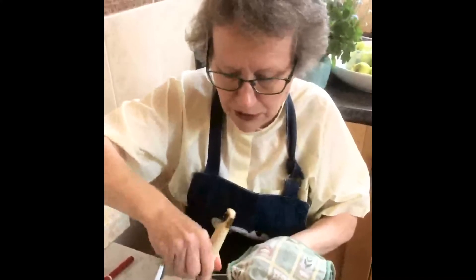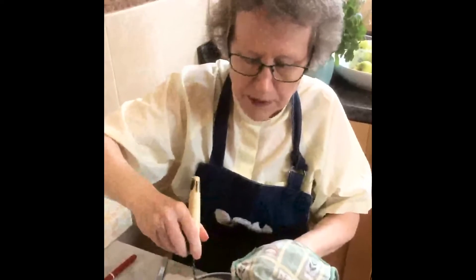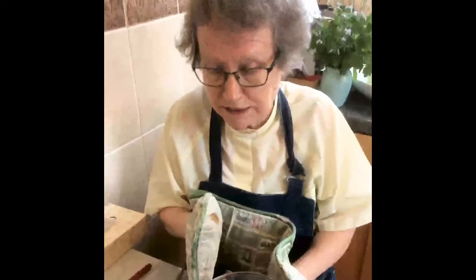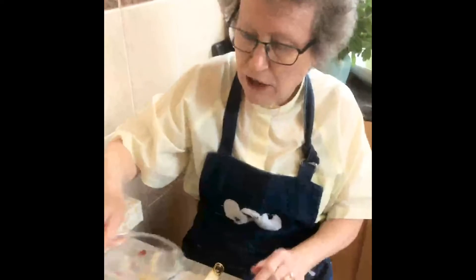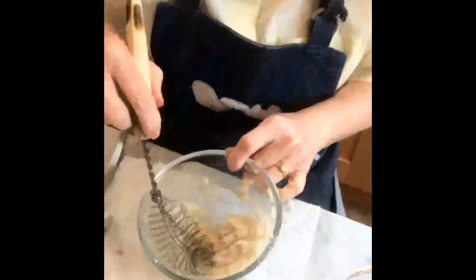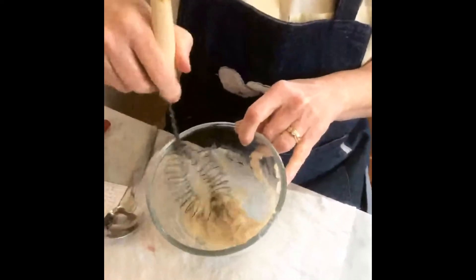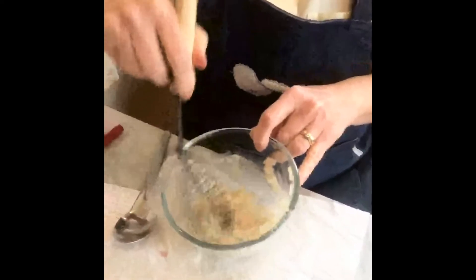Then give it another good stir - it will have gone a bit thicker and sticky by this point. Then put it in again for another 30 seconds. Oven gloves - remember, grown-up to do this - and out again safely. Then you need to put it to one side to cool because it is going to be hot. Leave it to cool for quite a long time - maybe a few hours - maybe do this before a meal and come back to it later, or even the next day. When it comes out of the microwave it should be very thick and sticky. If it has a bit of a skin on it, don't worry about that - just give it a good mix.